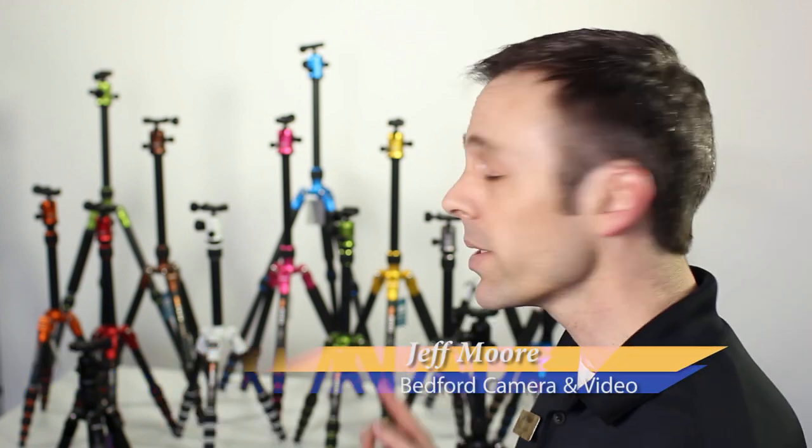Welcome everyone to Bedford Camera and Video. I am Jeff Moore and today's product highlight is the Mi Photo Tripods from Benro. These tripods have definitely caught my attention because I found them very compact, very versatile, lightweight, and they come in other colors other than black.